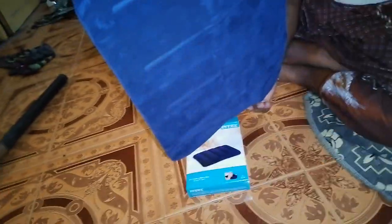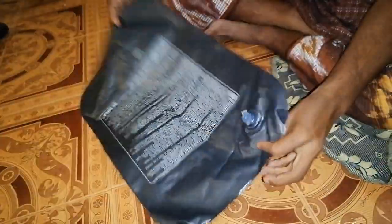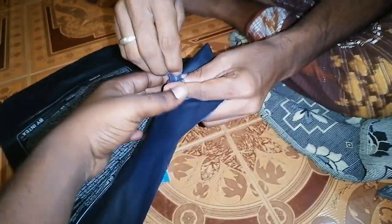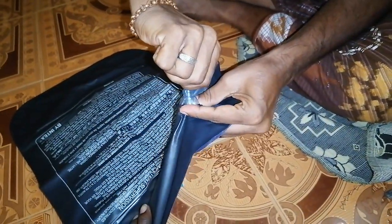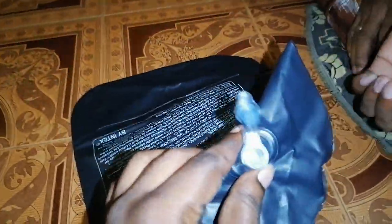Now, we will do it. The pump is damaged. It is damaged. What do you do? The pump is damaged. We go to the air pillow.